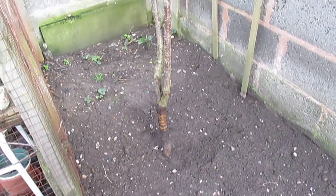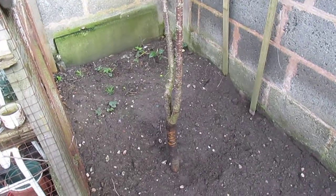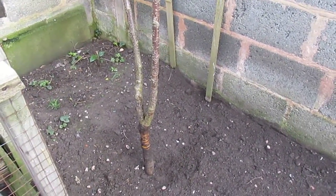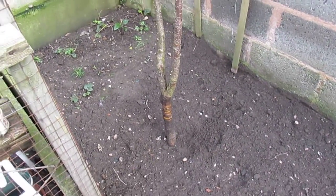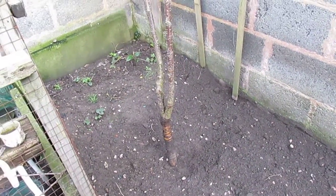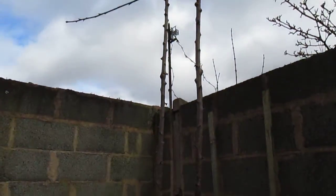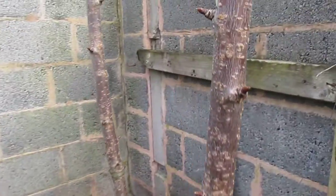Just want to show some tips on growing the cherry tree and the key points you should know about. We live in the Midlands and it's mid to early March now. This is about a three to four year old cherry tree, it's about nine foot tall, and it should hopefully fruit this year.